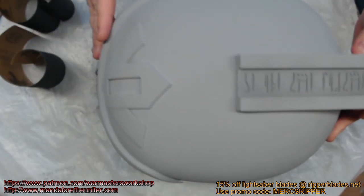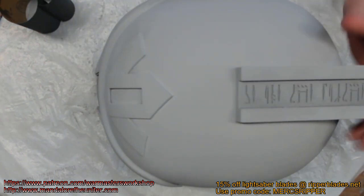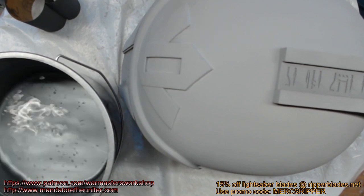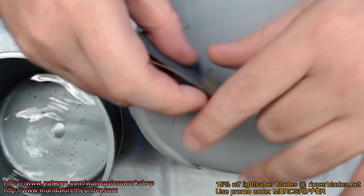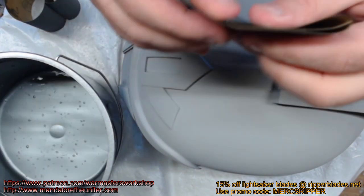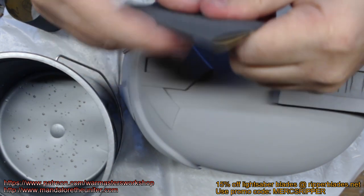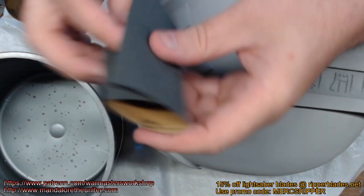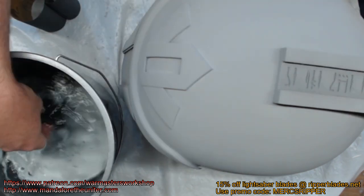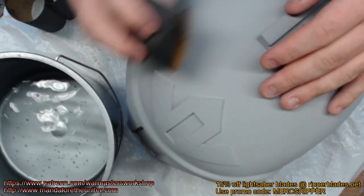We're going to take this 400 grit sandpaper. I have a tub of water right here — just a small bucket full. I'm going to fold my paper up, try to get some nice even folds. One, two folds, and then three — just like that. So now my paper has got four layers. That way I can unfold this and refold it and all kinds of stuff. Now I'm just going to get my paper wet here with some water and I'm going to start sanding in circles.